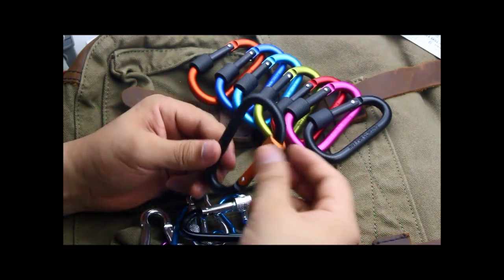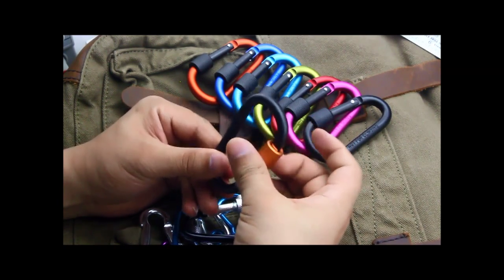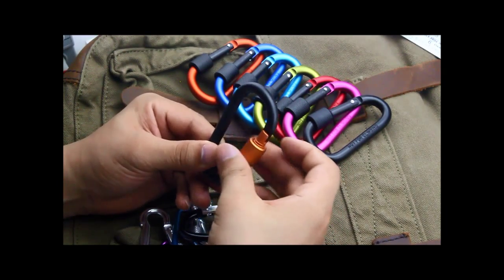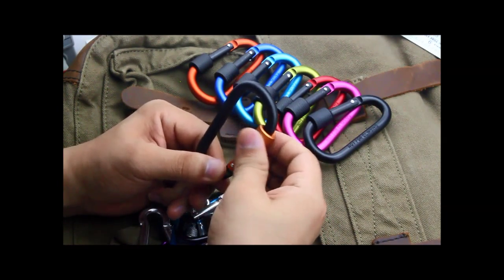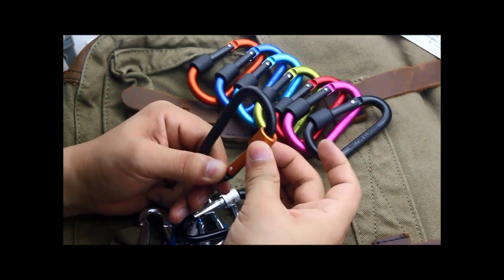But there's no problem with our better carabiner. The screw feels very good. The nut will stop right at this place.